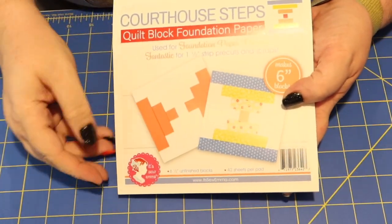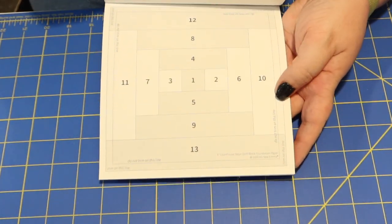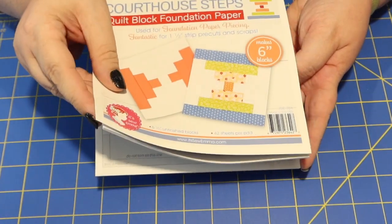The first item is a pad of foundation paper that makes a six-inch finished courthouse steps block. The pad has 42 pieces of paper, so you can make 42 of those courthouse steps blocks. This is a Sew Sampler first item — Fat Quarter Shop is now going to start selling these, but Sew Sampler members got it first. It retails for $8.98.